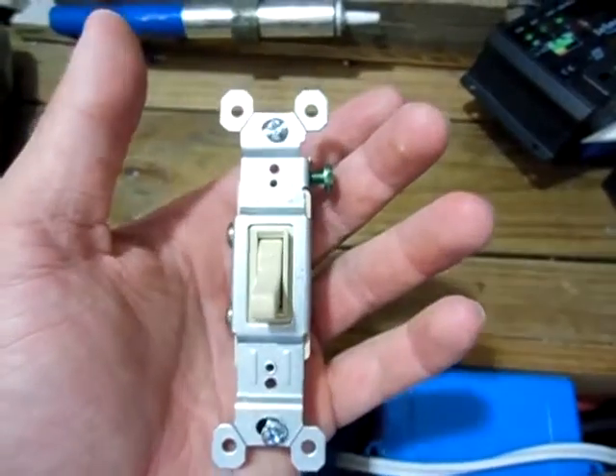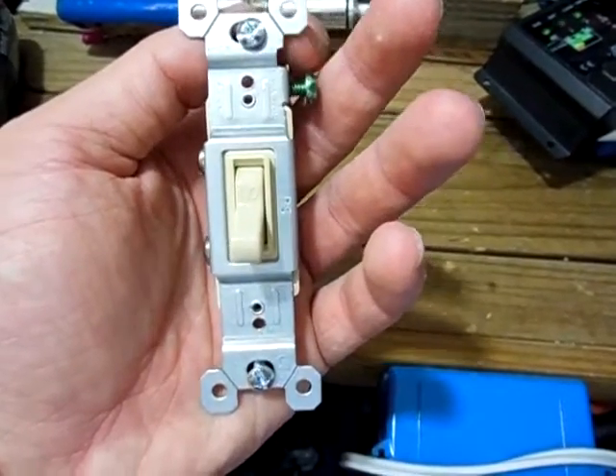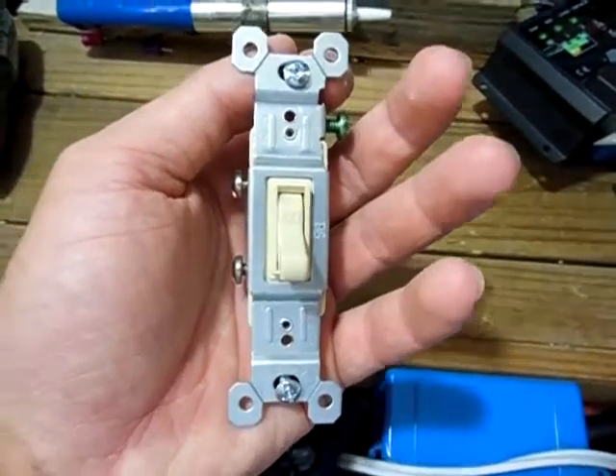I know a lot of people, including myself, was wondering if this was possible to use an AC light switch in a DC circuit. And it is.